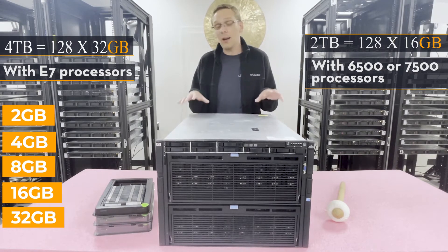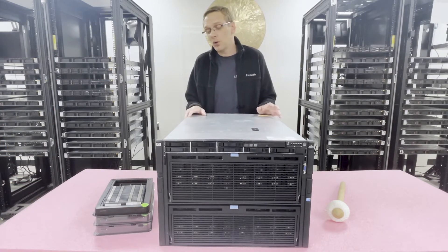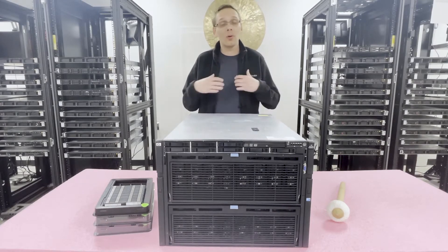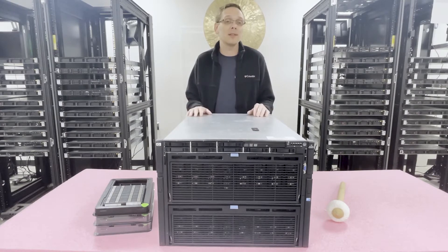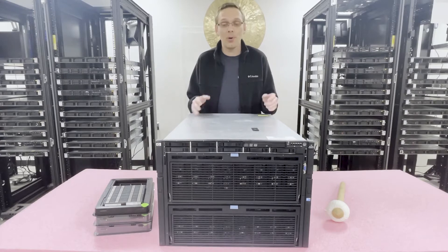Now that we know a bit more about the machine, let's open it up and show you the memory risers, how to properly configure and install your RAM, and how to pull out the risers. But before we do, I'm going to grab my ESD gear — you never want to be inside a system without ESD protection, otherwise you might shock and damage components.